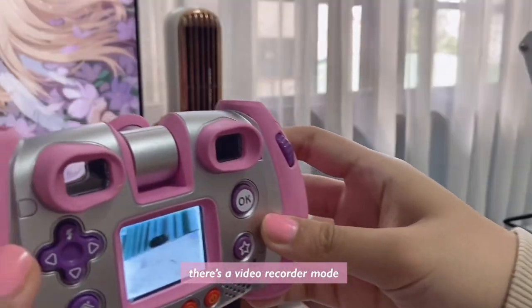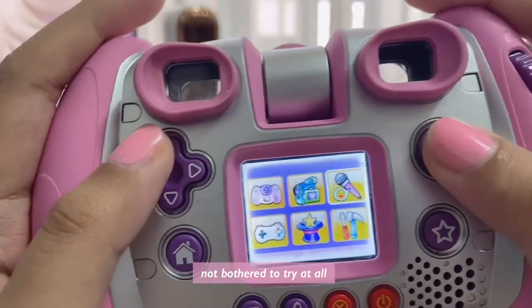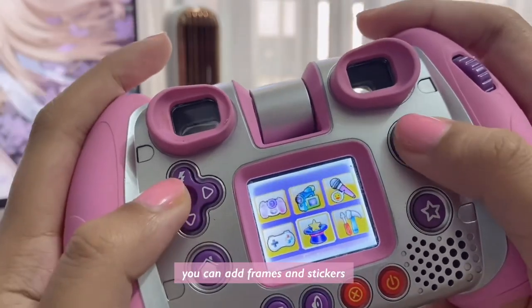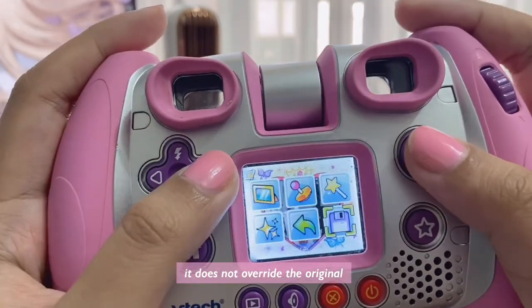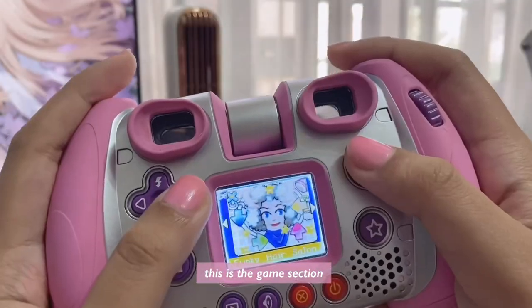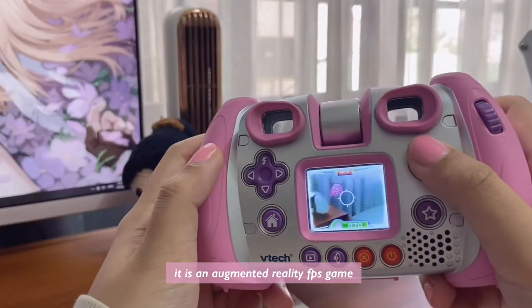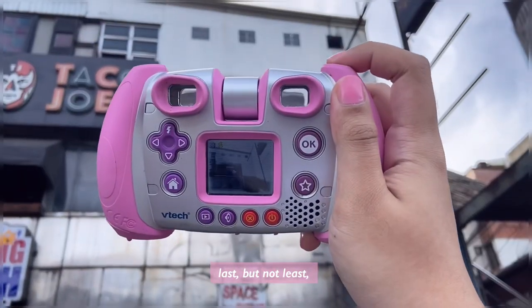There's a video recorder mode that gives you a PowerPoint presentation aesthetic, a voice recorder which I have not bothered to try at all, and the settings which are a little lackluster but expected for a kid's toy. In this mode you can add frames and stickers onto previously taken images — it does not override the original, it instead makes a new copy. This is the game section, and while I haven't explored all of them, I really really love this particular game: it is an augmented reality FPS game.